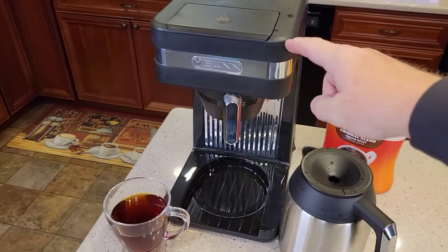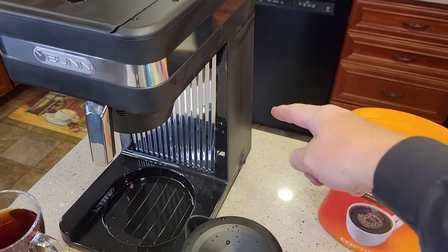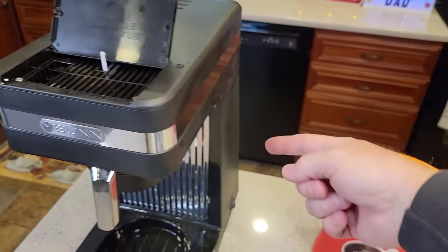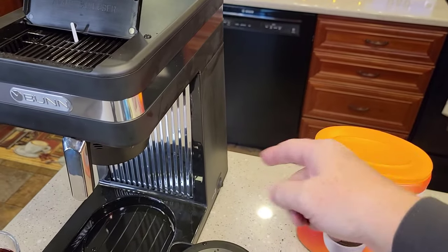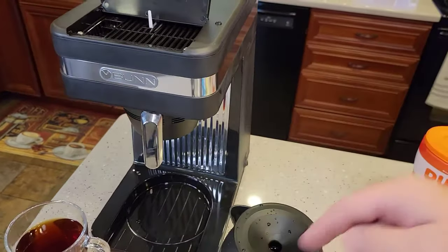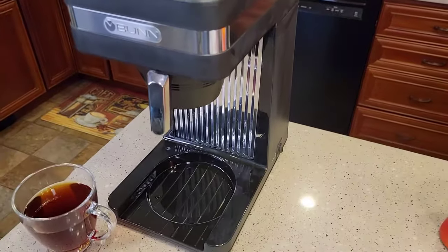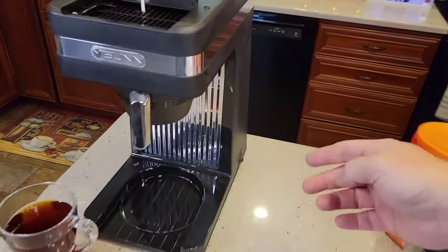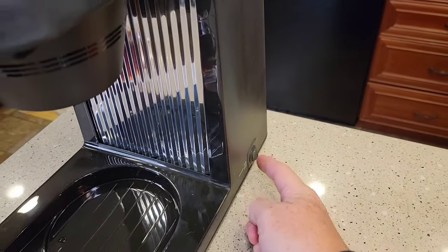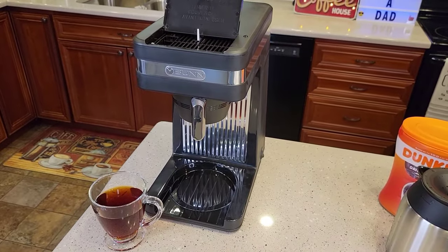The only unfortunate thing is, if you drink that full pot of coffee really quickly, you'll have to wait about 15 to 20 minutes before you can brew another pot, because it takes that long to heat the water back up. But when you're all done, you don't do anything — just leave it. That switch stays on unless you're going on vacation. If you're not going to use the coffee maker for a couple of weeks, definitely turn it off.